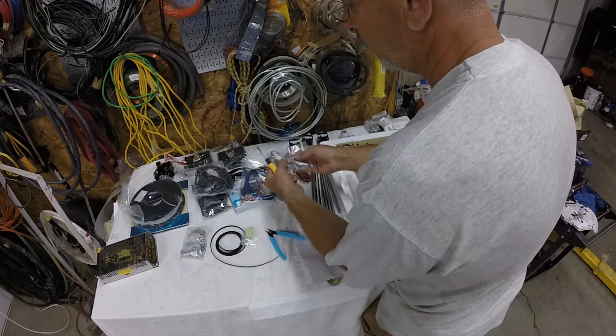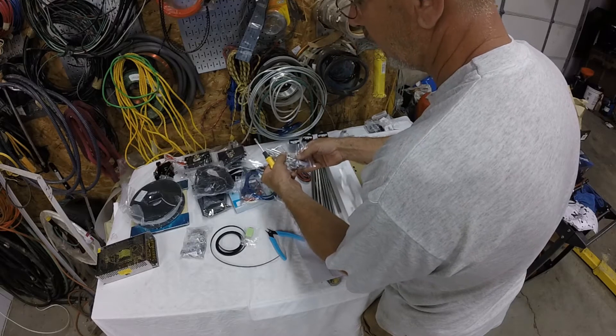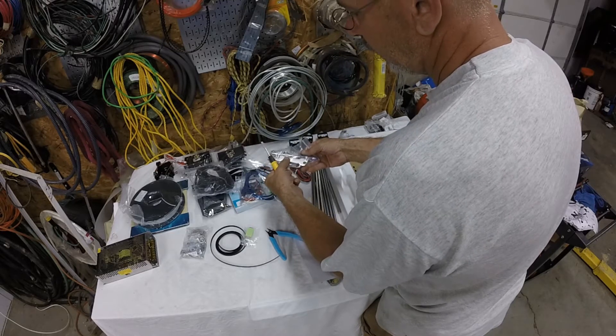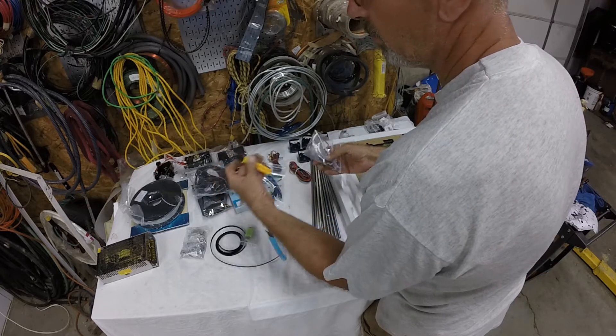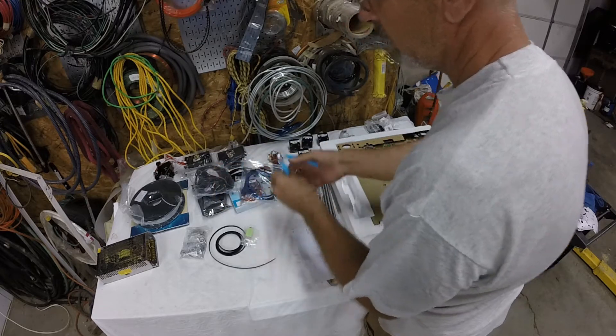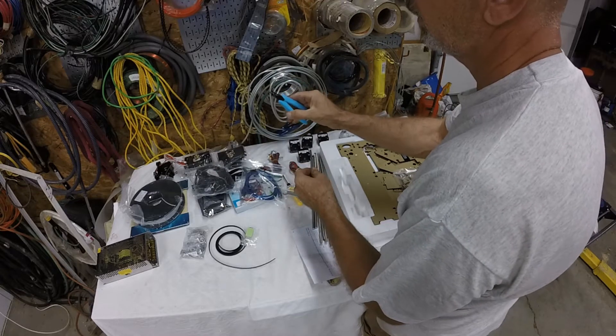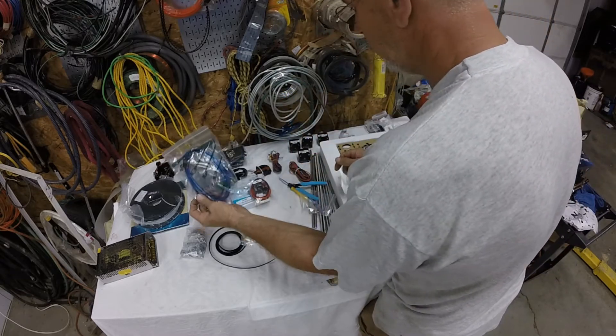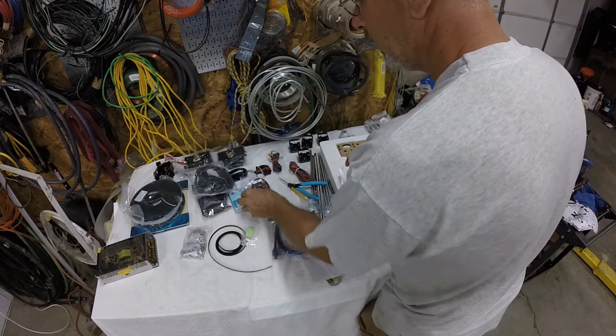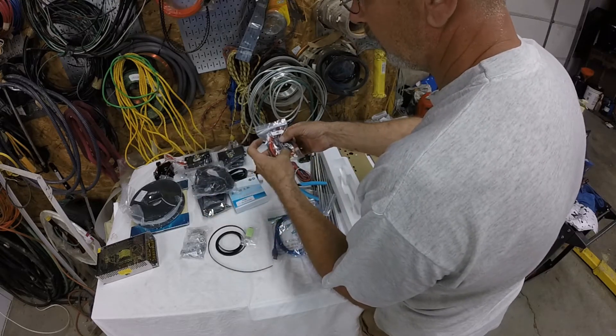They gave me some tools - a couple of Allen wrenches, a little wrench, and a Phillips screwdriver. They also give you a flat screwdriver, little clippers for the filament, a USB cable, and limit switches.